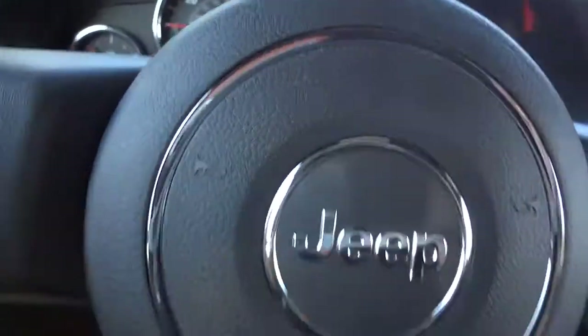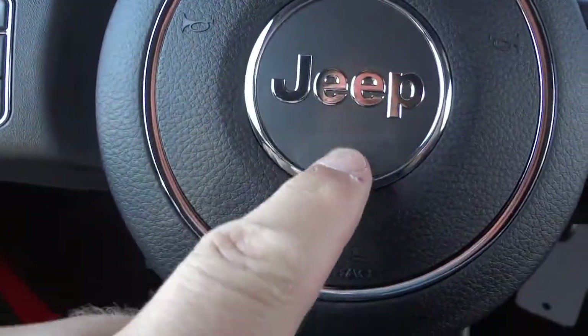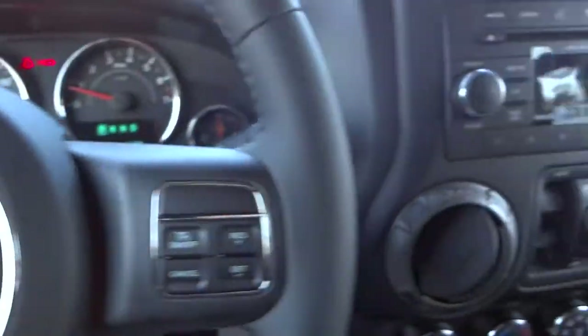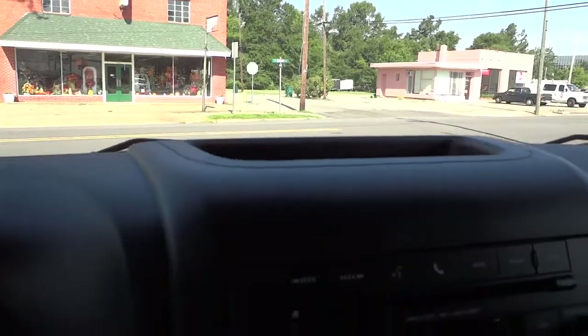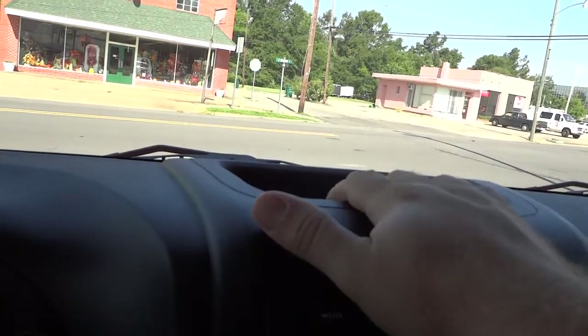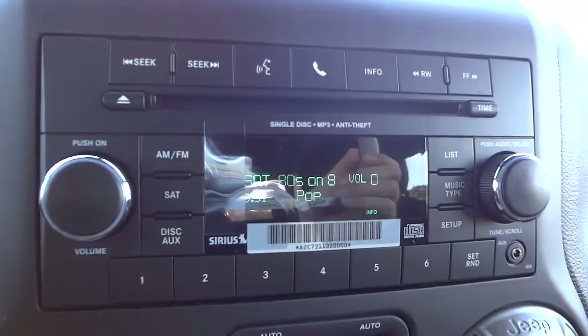The steering wheel has a pretty neat Jeep symbol — it's kind of gray with a nice gloss to it. Moving over here, at the top is a storage container for throwing stuff in temporarily, but it will be in the sun, so you don't want to put anything that's going to have issues with direct sunlight.